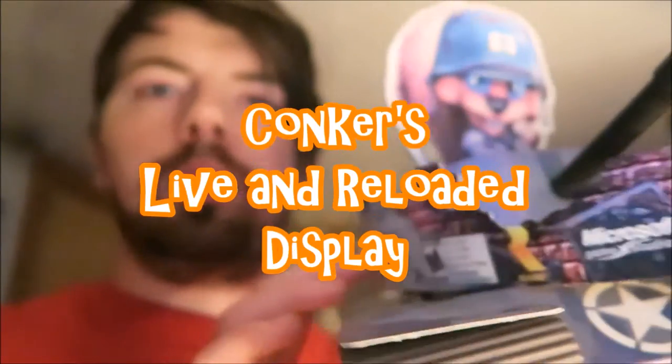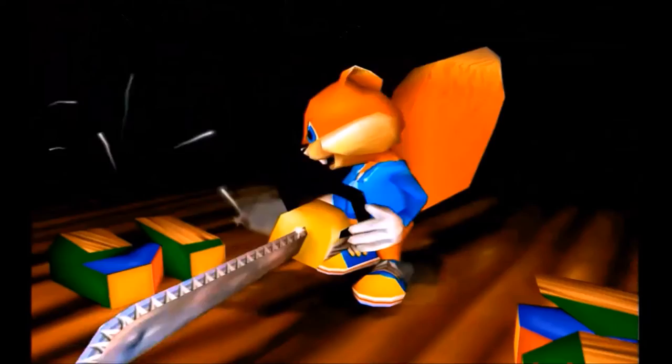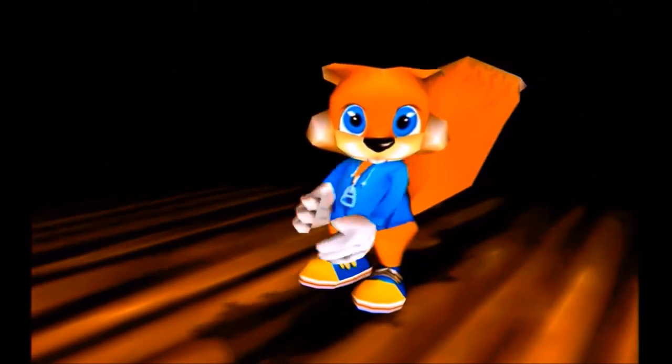Next up we have one of my favorite pieces in my collection. It's a Conker's Live and Reloaded display from back when the game was being advertised in store. As you can see, it has War Conker on top. This is from back in around 2005. This is one of my favorite pieces in my collection and I'm really happy I have it. I'll go ahead and give you a view from farther back.